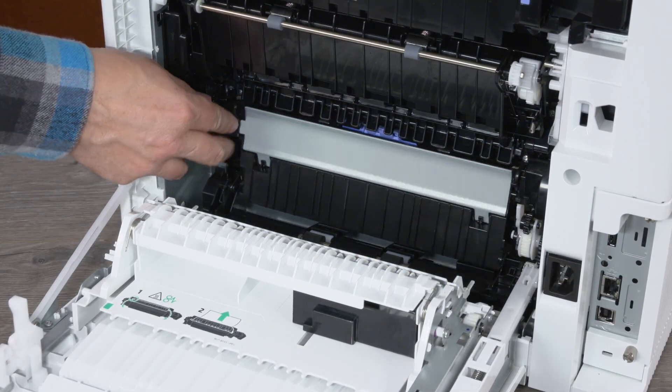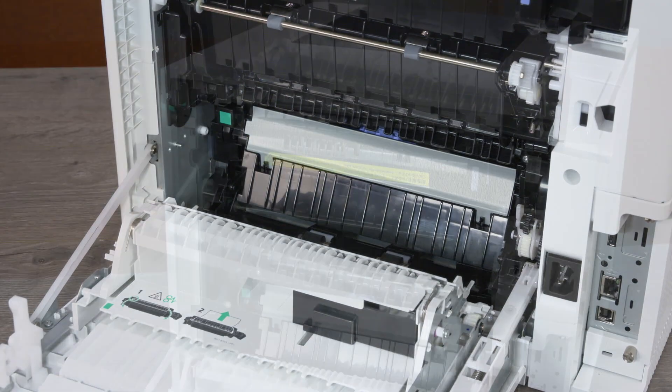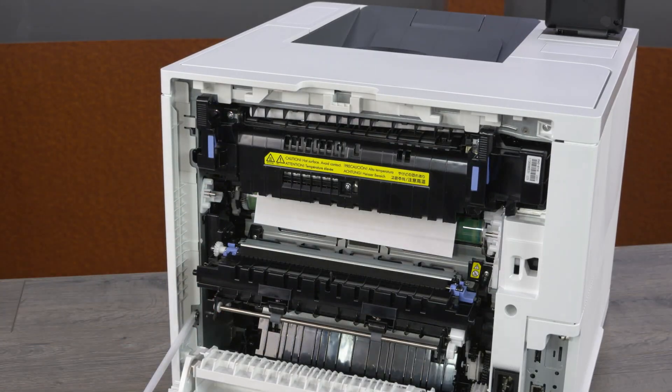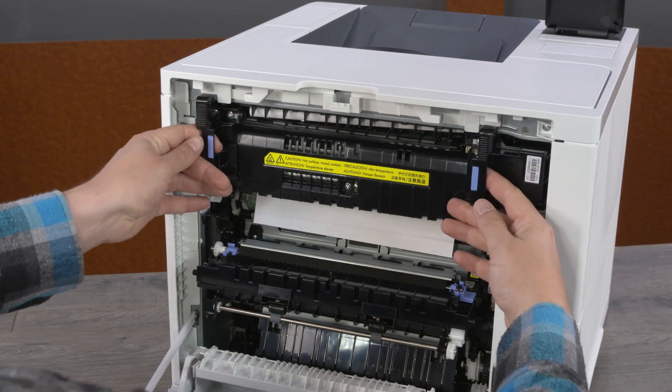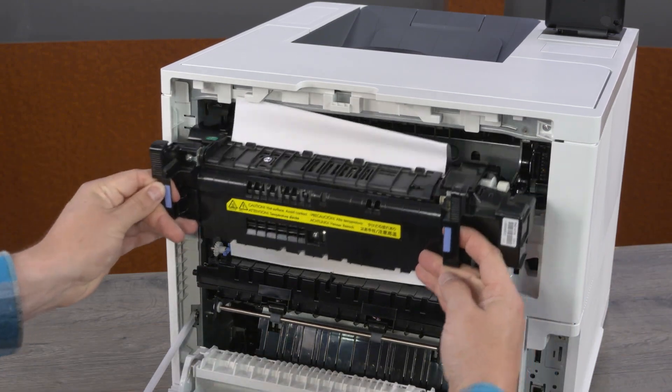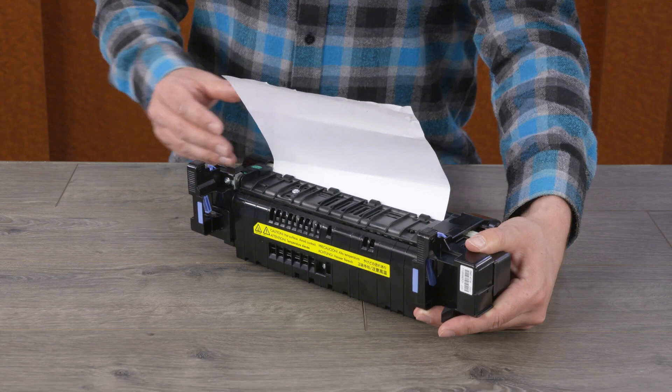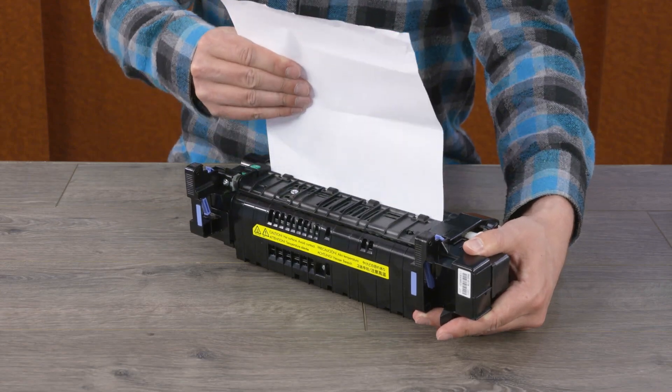Close the jammed access door. Lower the primary transfer assembly. Use the two blue tabs to remove the fuser from the printer. The fuser might be hot — wait for the fuser to cool before handling it. Remove any jammed paper from the fuser area.